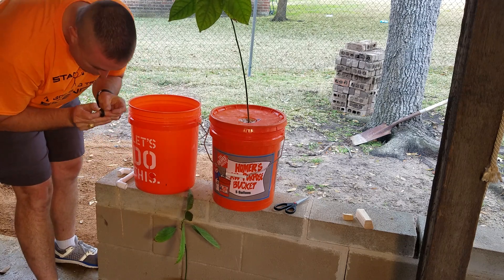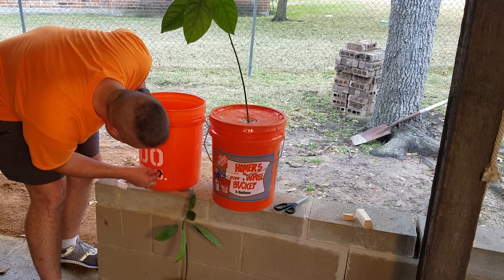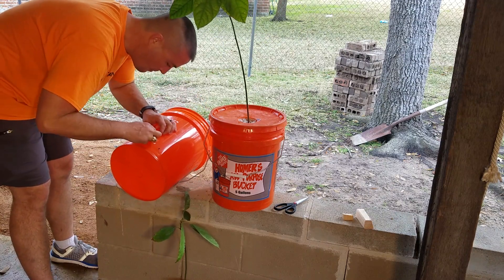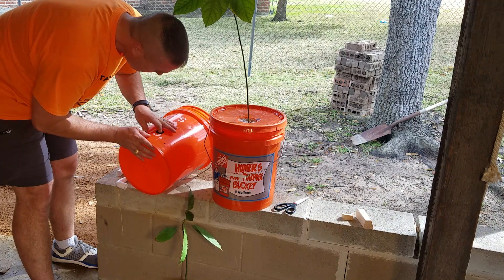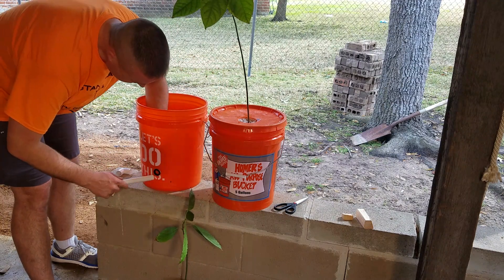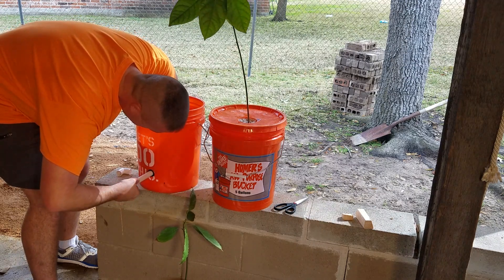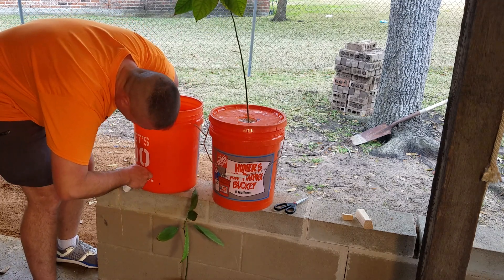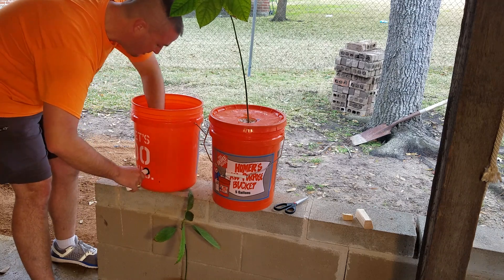I'm going to take that uniseal rubber grommet and get it on here. I'm just going to give it a little bit of support on the back side and get that twist and turn it through here. I don't want to push it all the way through — it's almost done now and should be pretty good.